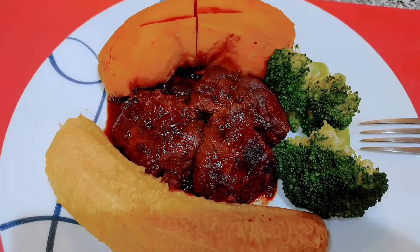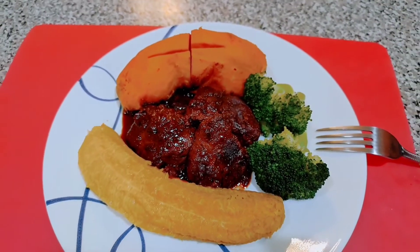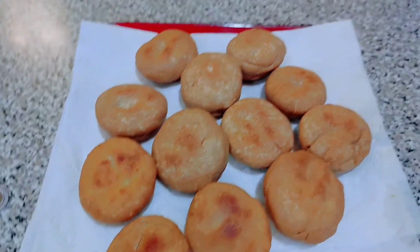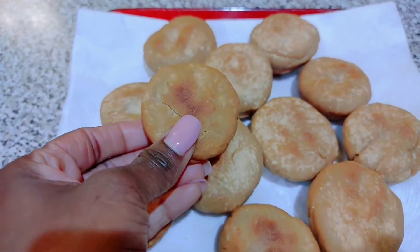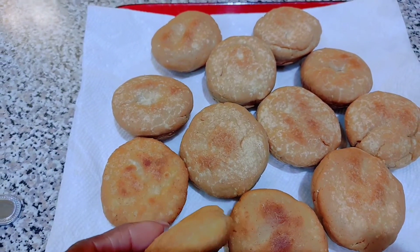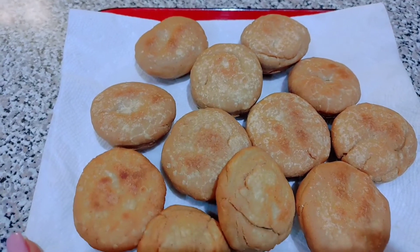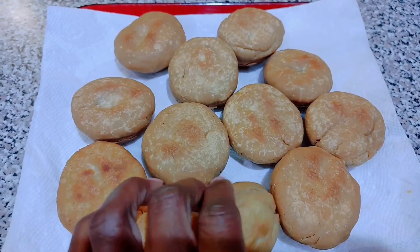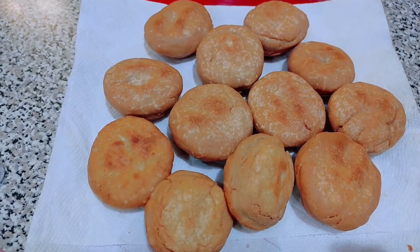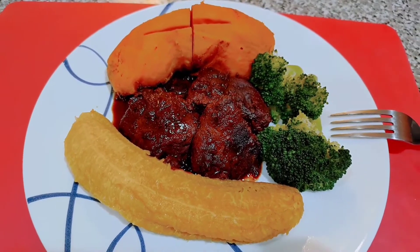I peel the plantains out of the skin. That's the liver, guys — it smells so good and it's so tasty. With broccoli too. I really wanted to have the fried dumplings with it, but here are the fried dumplings with the gluten-free flour. They don't taste like the regular fried dumplings — it's an acquired taste and they just don't compare to the regular unbleached all-purpose flour.